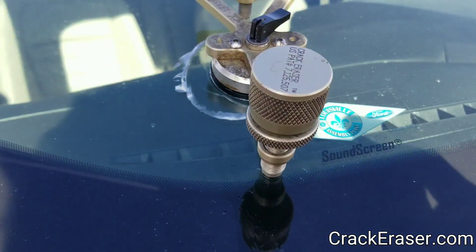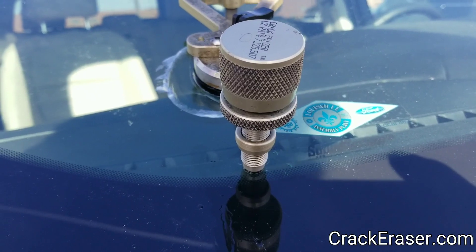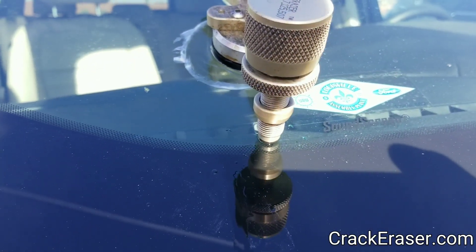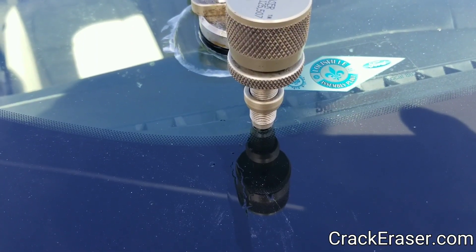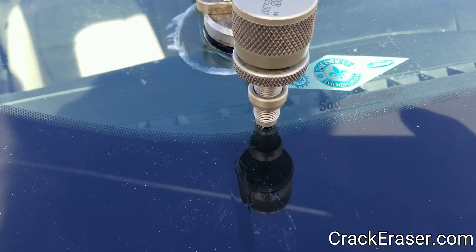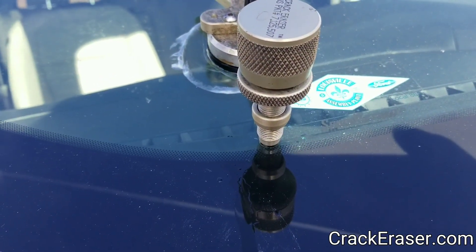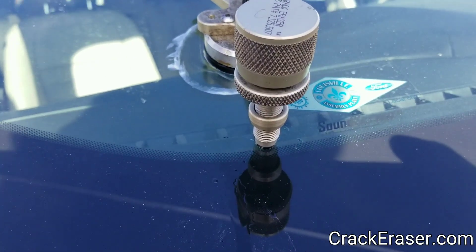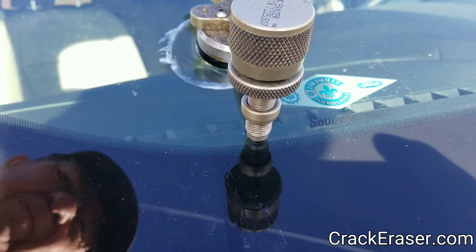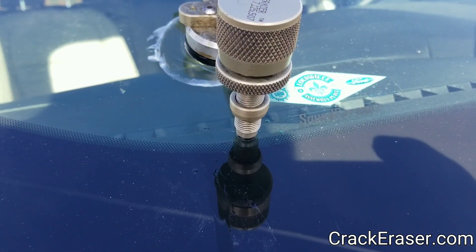I'm just taking some extra precautions. I'm drilling each and every one of these legs because there's just so much going on with this, and it's right there by the defrosters, and it's close to the edge — all the things that make you want to take these precautions. Otherwise they might go while you're repairing it, or they'll go when you start using the defrosters heavily. If we drill right at the tip of the leg and tap a bullseye, that usually puts a stop to it. But you definitely have a bad one — this is not your normal.